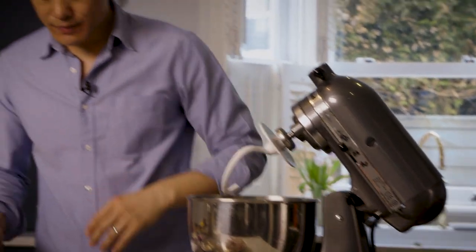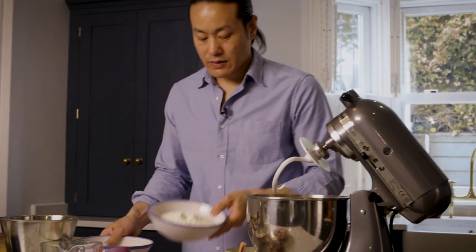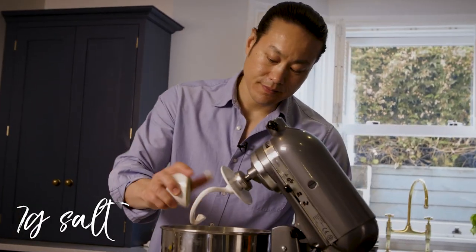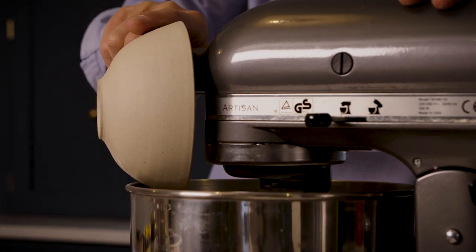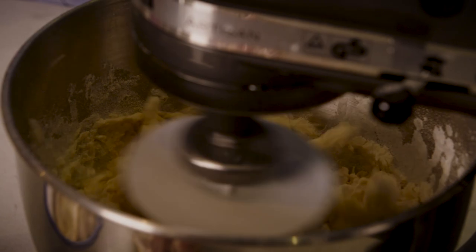To make the orecchiette, I'm going to make it in this mixer. I've got a dough hook on it. I've got semolina flour here — that goes in — some pasta flour, some salt, and then some water. And I'm going to mix that for about five minutes until it all comes together.